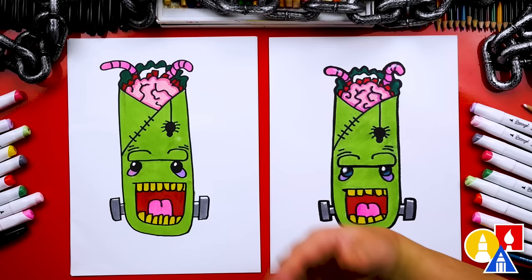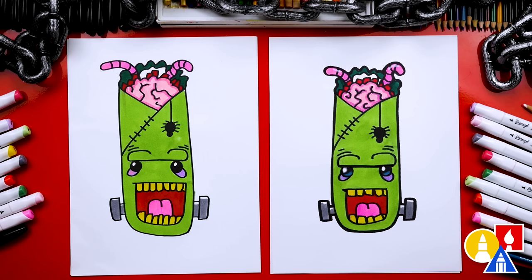We finished drawing and coloring our Frankenstein burritos — that's a pretty cool combo, although I wouldn't want to eat this. Definitely not! You can pause the video right now to match our same coloring. We used markers, but you can use whatever you have at home or in the classroom — crayons or colored pencils. We hope you had a lot of fun drawing a Frankenstein burrito, and we hope you take time to color and add more things to your drawing. We'll see you later, friends. Goodbye!